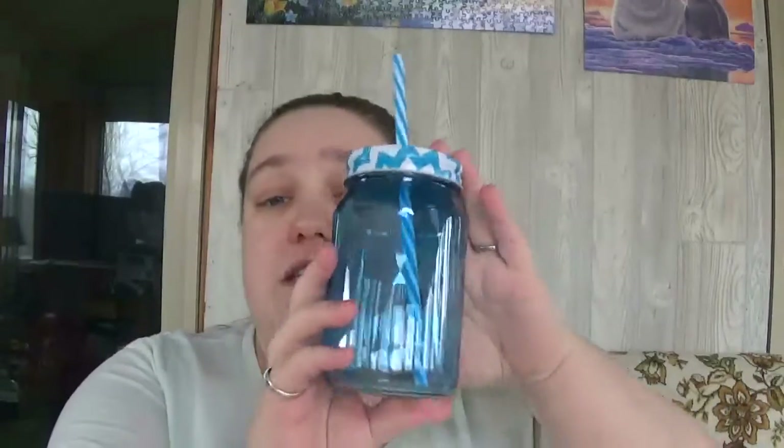Next, I picked up these mason jar cups. They are glass and the lid just twists off. The straw has this little white spot here to keep it from pulling out of the lid, but the lid is a chevron pattern and the straw is just striped. I also picked up another one just like that one, only this one is a green color with a green chevron and a green and white striped straw.